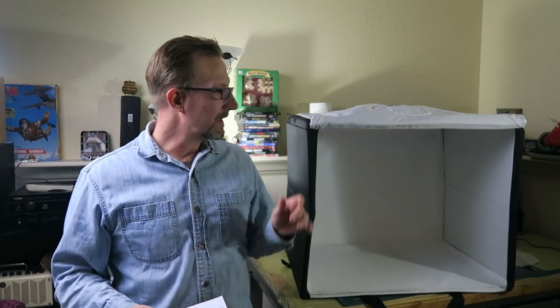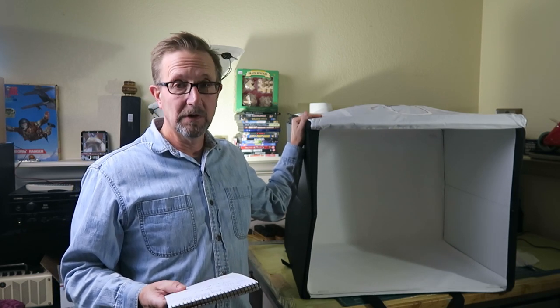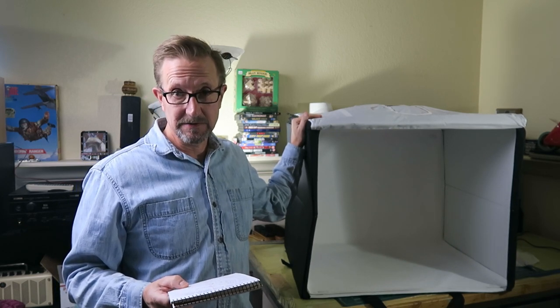Hello folks, my name is Jeff Davies and today we're going to take a look at the Amazon Basics Portable Foldable LED Light Box. Stay tuned.